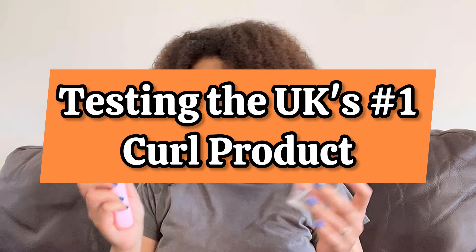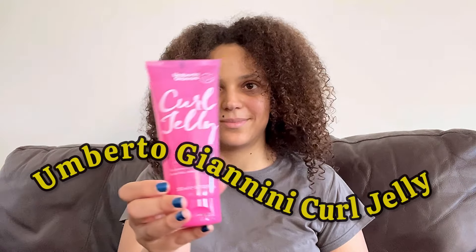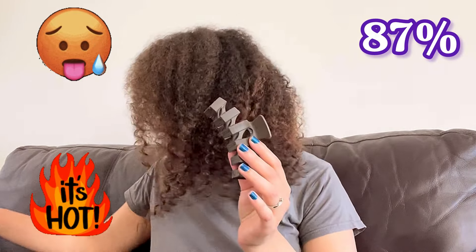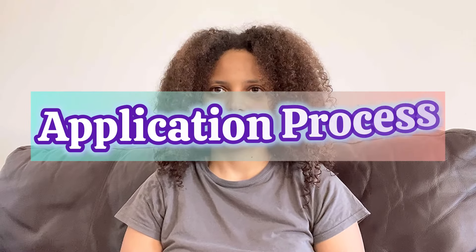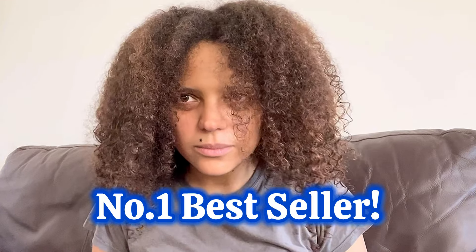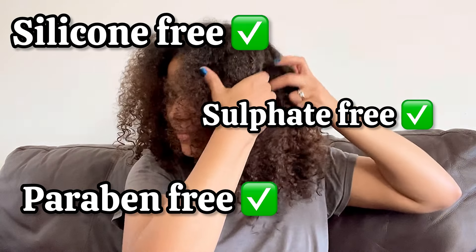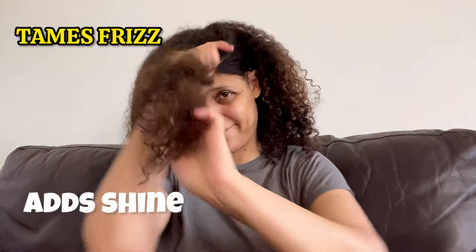I'm testing the UK's number one curl product, Umberto Giannini Curl Jelly — the scrunching jelly. When I say I'm putting this product to the test, I literally mean it. The humidity was 87% last night in England. I'm going to start with the application process and move all the way to the results in this humidity. Even their website says it's the number one bestseller — a medium hold, silicone, sulfate and paraben free curl scrunching jelly that tames frizz, adds shine and defines.